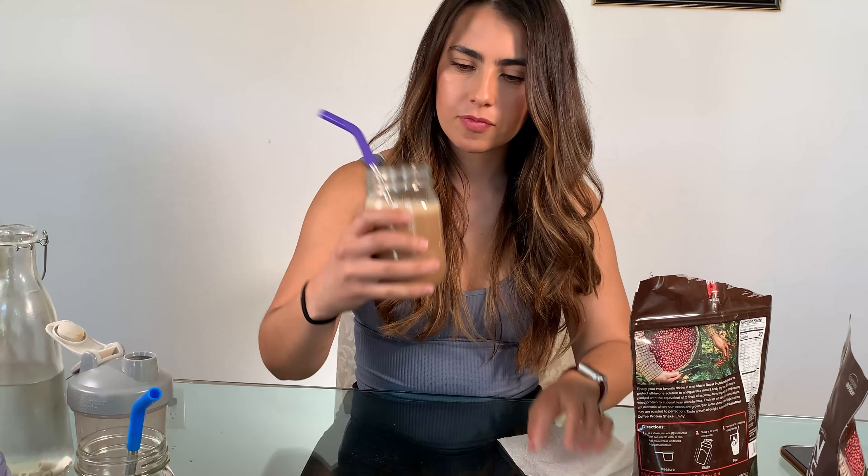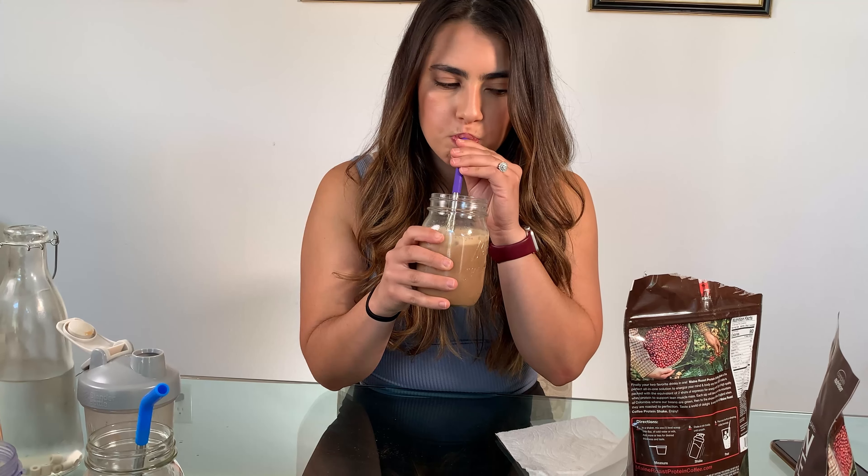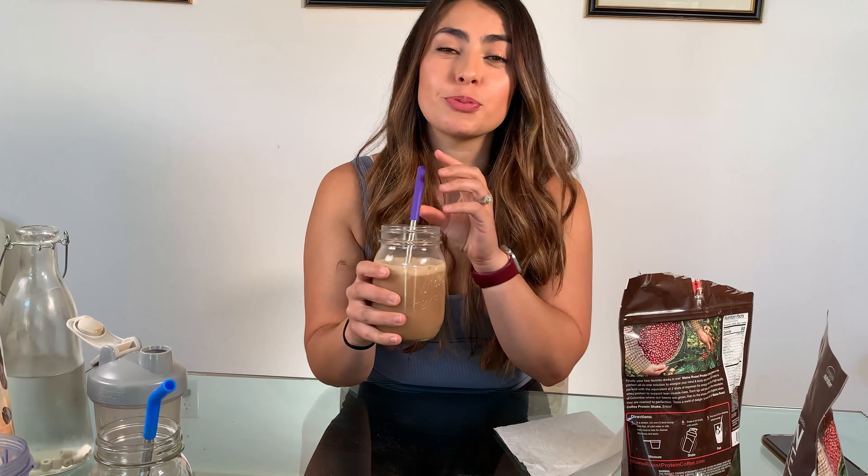I pour it into a glass with ice. It smells really good. Okay, the moment of truth. This is pretty good — it's pretty creamy and smooth, I like it. It tastes like coffee and mocha, and it's not too sweet. Honestly it just tastes like a Starbucks coffee — I don't know how else to compare it. This is the Mocha Latte and I like it.